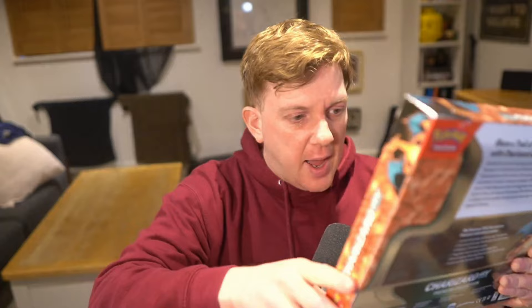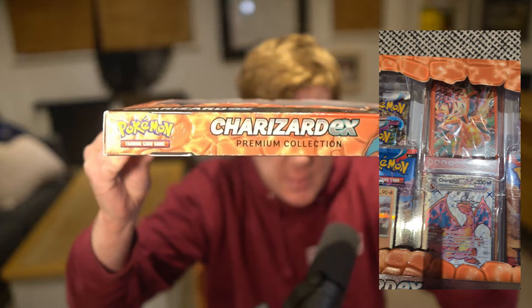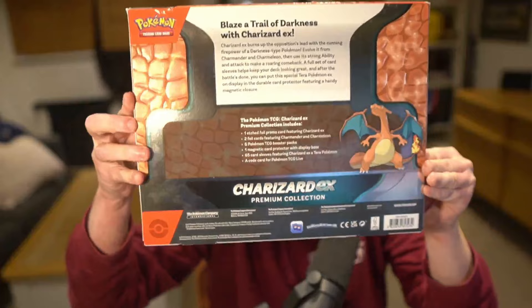It comes with three promo cards. You've got the Charmander, Charizard EX, and the Charmeleon — I'll let you have a quick look at them. I might overlay a video as well, just so you can see these in a bit more detail. I was generally thinking about maybe saving this because it is quite cool, but there are a few nicks on it, so I thought I might as well open it. It wasn't delivered very well.